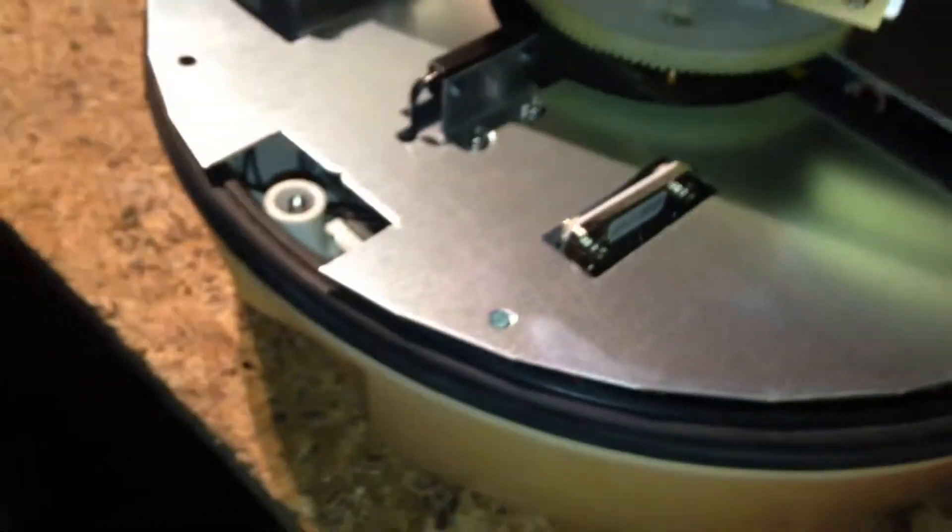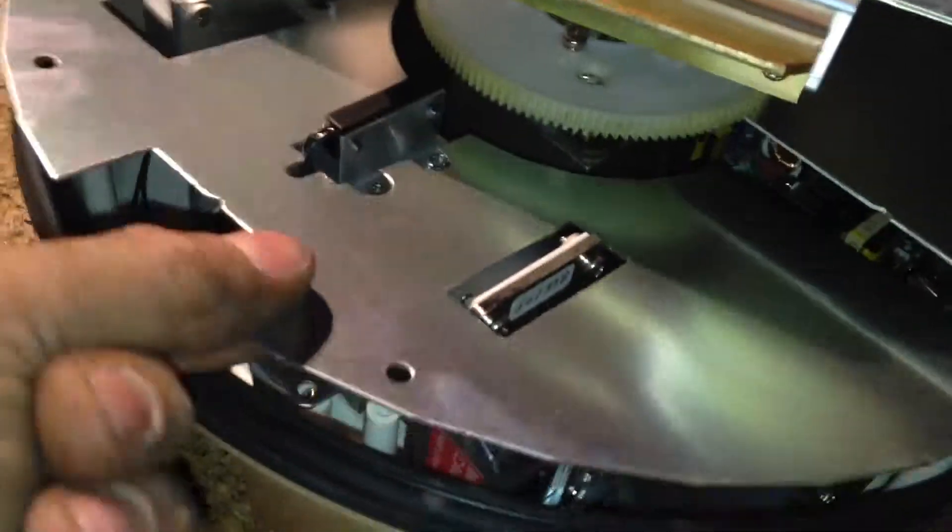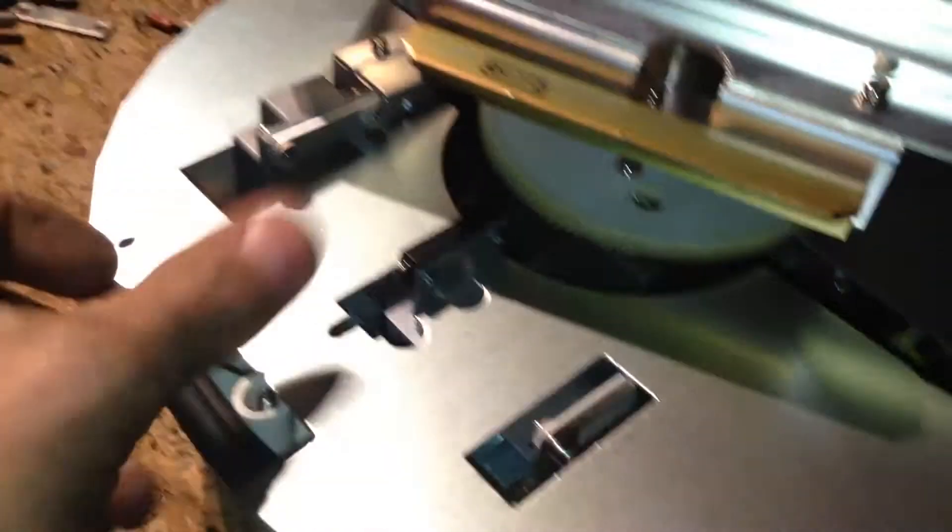So this is the shielding to keep it from going down into your head when it's being operated. There's a shield here. All I did was take the shields off — this is aluminum, which is good for RF shielding. Aluminium, as my friends across the pond would say.